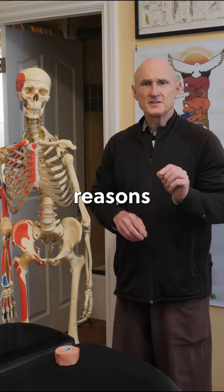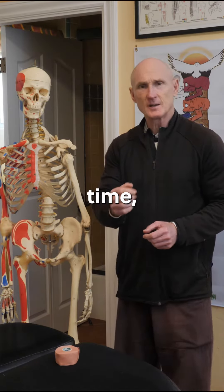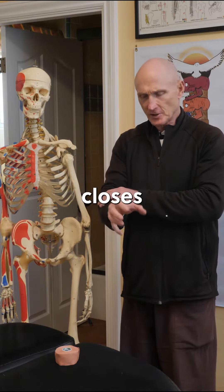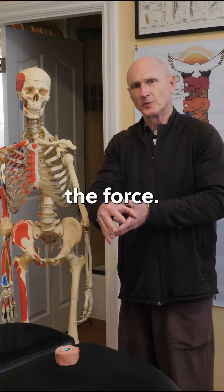One of the key reasons that happens is, for example, tennis players are gripping the racket with such force for such long periods of time, month after month, year after year, that they overdevelop the flexor tendons relative to the extensor tendons, which closes the hand and leaves those extensor tendons under constant tension — and they get too weak to counterbalance the force.